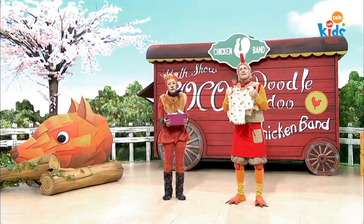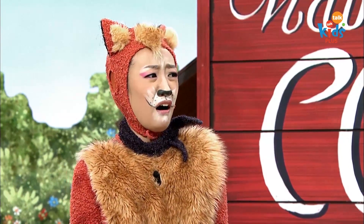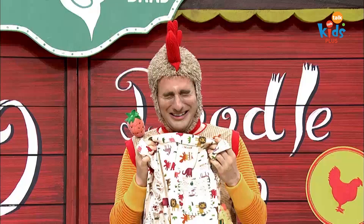Mom! Why was it in the box? I'm so sorry. That's okay.